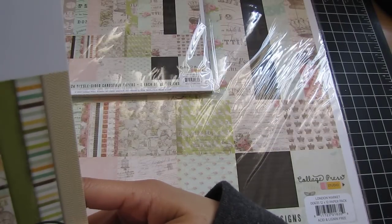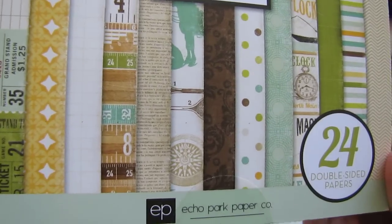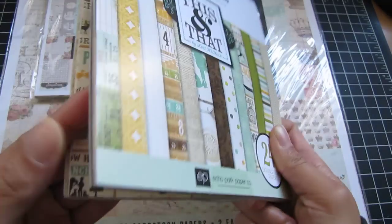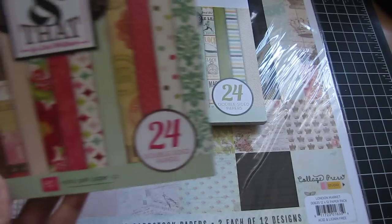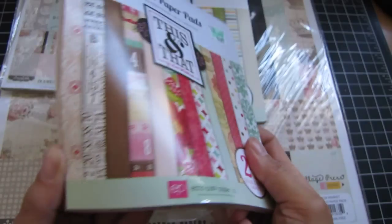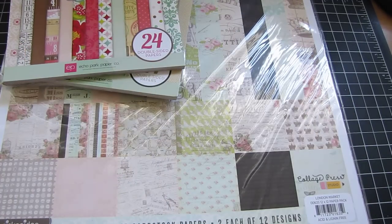I love Echo Park papers and this one is the This and That collection — these colors right here. There's this cute camera right there and they're double sided. This was more like a boy's paper. And then I got this one which is also Echo Park — this is like the girl colors. Floral paper right there, with things like cards, rulers, and measuring tapes. It's double sided. Those are the papers I got.